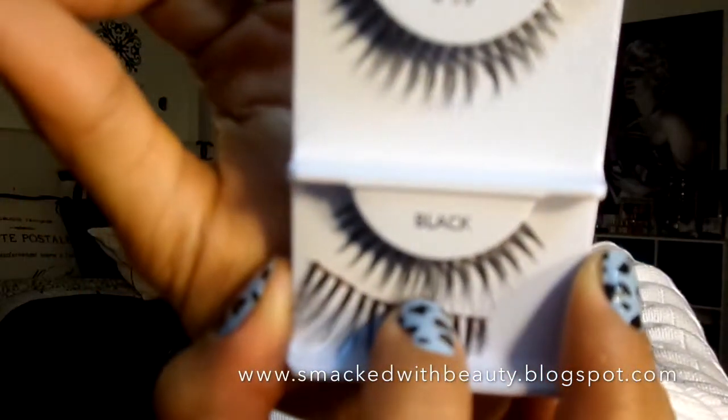And I'm going to go ahead and pop on some false lashes for this look. I'm just using these Lash Cream lashes in 99 — these are like one of my favoritest lashes ever.